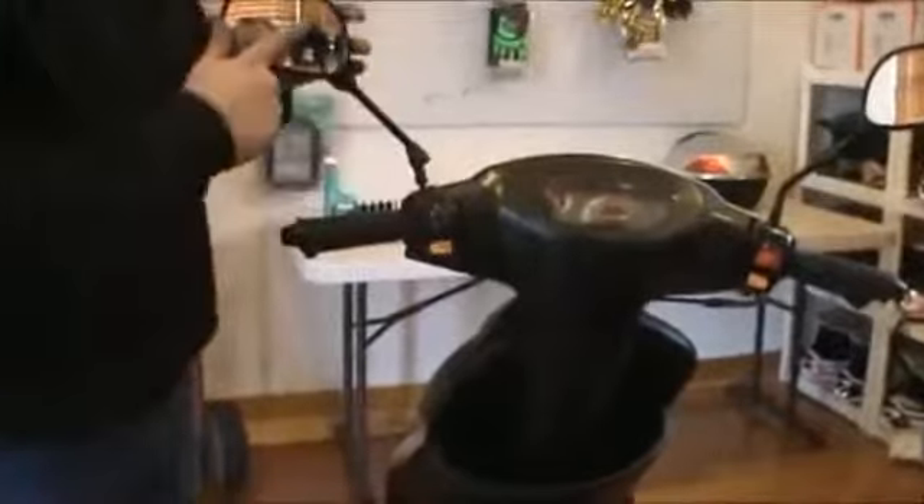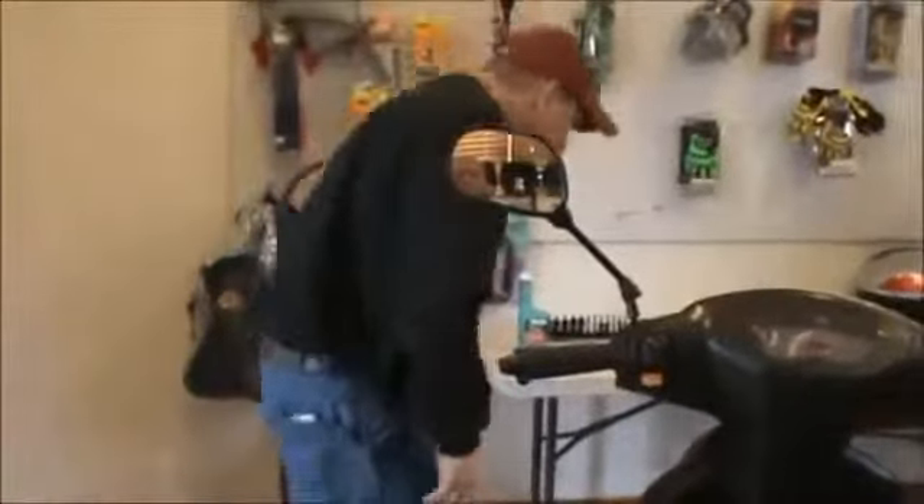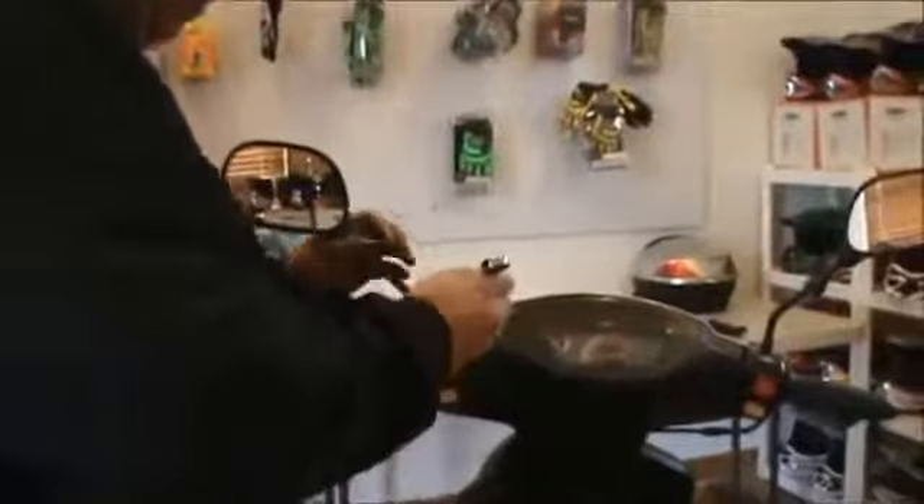This mirror here is cracked — if that happens, just call us up and we'll ship you out another mirror, it's no problem at all. It doesn't happen very often, but if it does, we'll be glad to take care of it for you. Snug this mirror down.